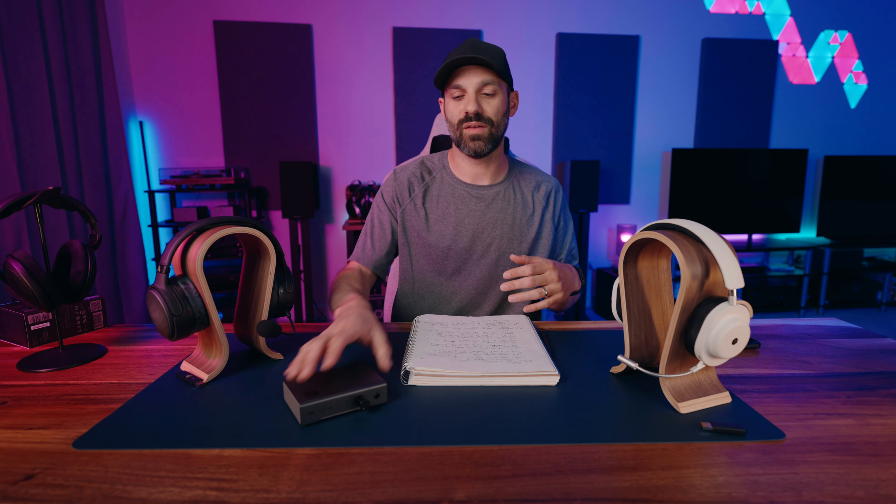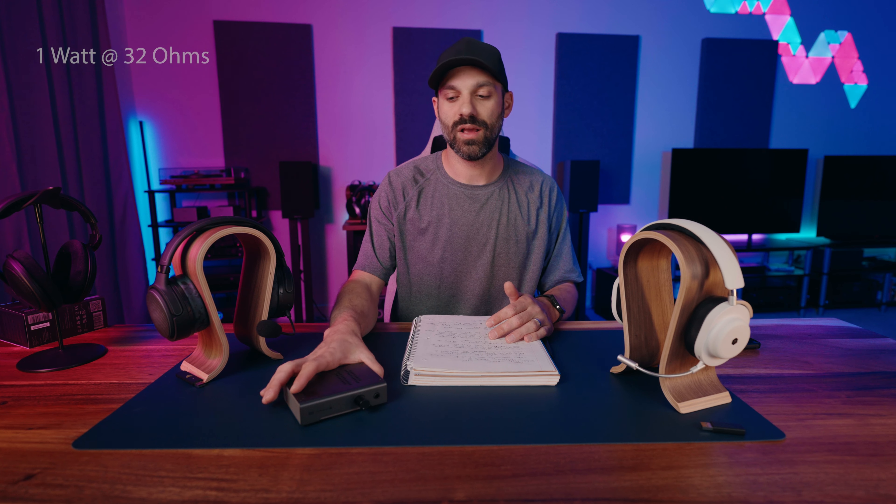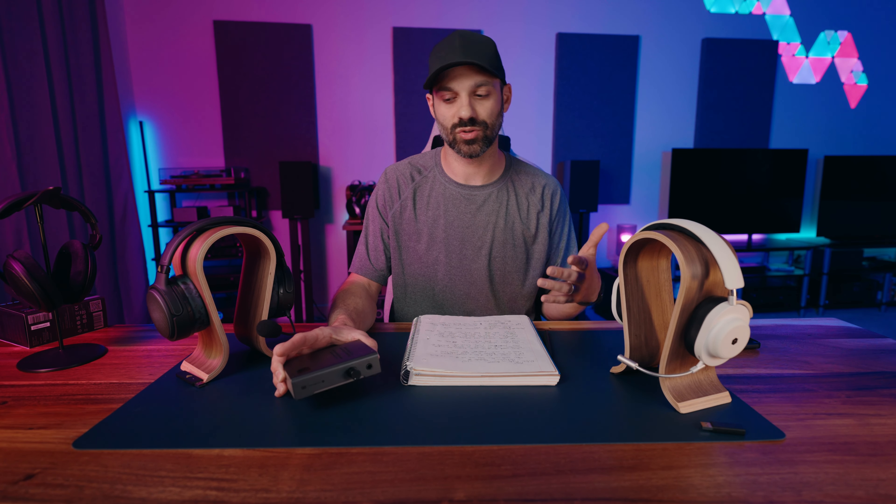It's using transistors that you can't really get anymore — they're sourced out of the country, even though this is built in the US. Basically, it's $150, but it has a very similar topology to the Schiit Jotunheim 2, which is a $400 amp. So more compact chassis, a little bit less power — one watt — but it has tube-like sound without the tube drawbacks. It's a unique sounding amp, not purely flat, clean, analytical solid state. It is solid state, but built to sound almost more like a tube, through how the transistors are configured on the PCB.